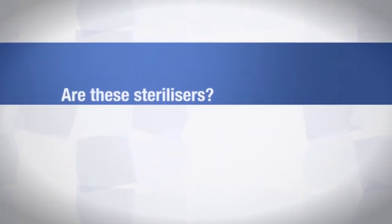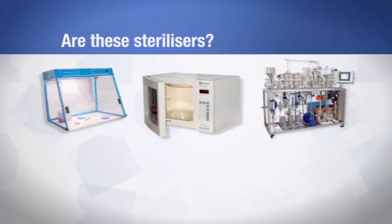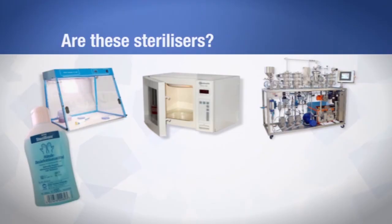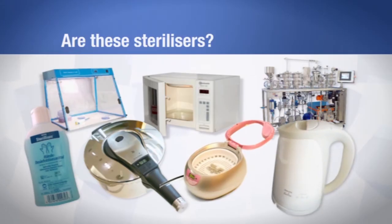Many people think that the following are sterilisers: UV light cabinets, microwave ovens, pasteurisation, disinfectants, pressure cookers, ultrasonic cleaners and boiling. None of them are sterilisation methods — they do not sterilise. You should be using a Class S steriliser or, in some cases, a Class B steriliser.